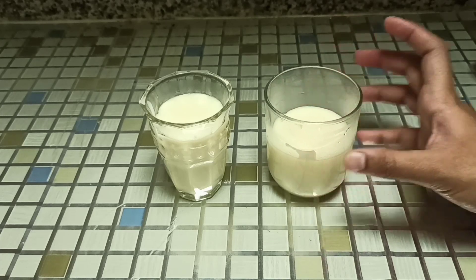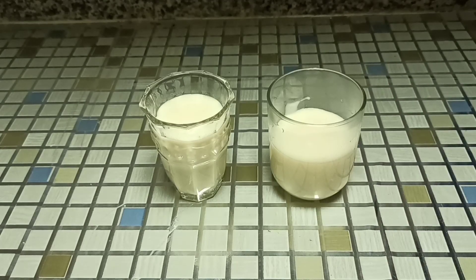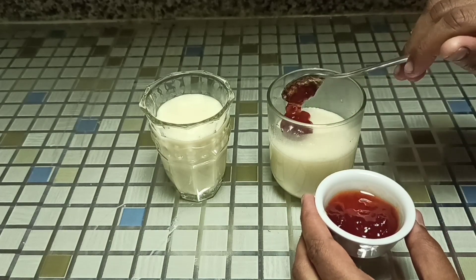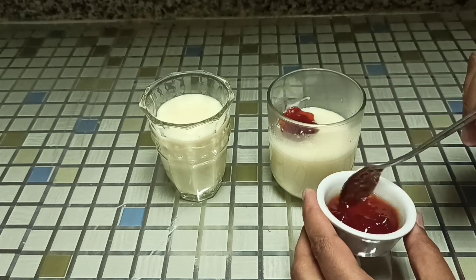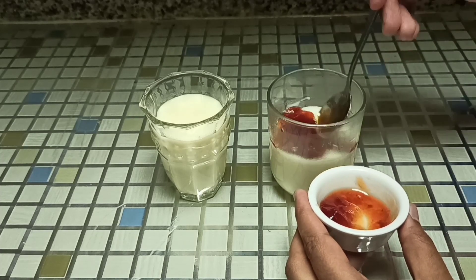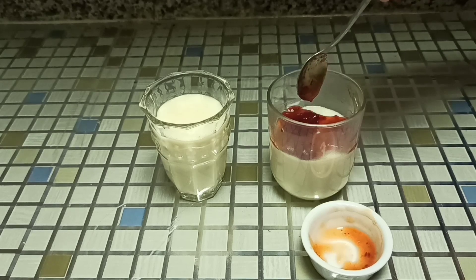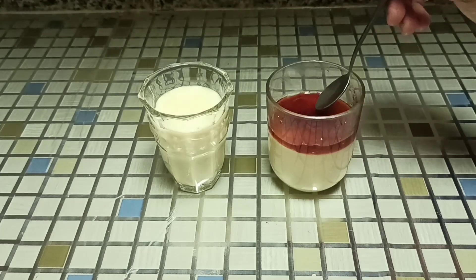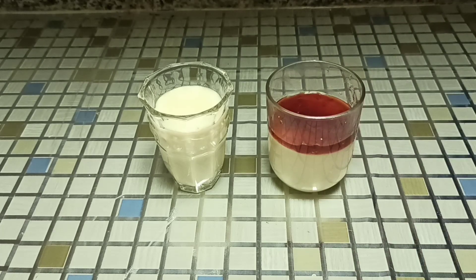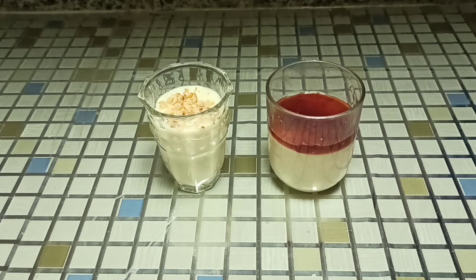After 5 minutes, when the pudding is almost set, garnish it with your choice of toppings. Here I have used mixed berries jam. You can even use honey, or leave it just like that without any toppings. At last, garnish with some nuts — here I have used crushed almonds, but you can even use pistachios.